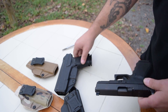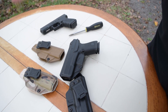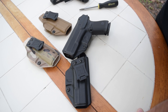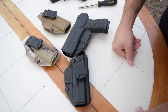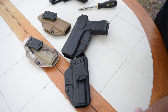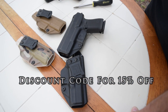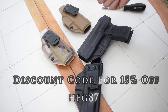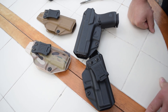The new Gen 5 Glock 19 and the CZ P10C. I hate that I can't show you guys how that fits, but I can assure you that it's going to fit very well because I know these guys and they do amazing work. If you want to pick one of these up, use the discount code HEG87 and save yourself 15% off of all the holsters on the website. If you have a Tolster holster, let us know down in the comments below how you like them. We'll see you guys in the next one.